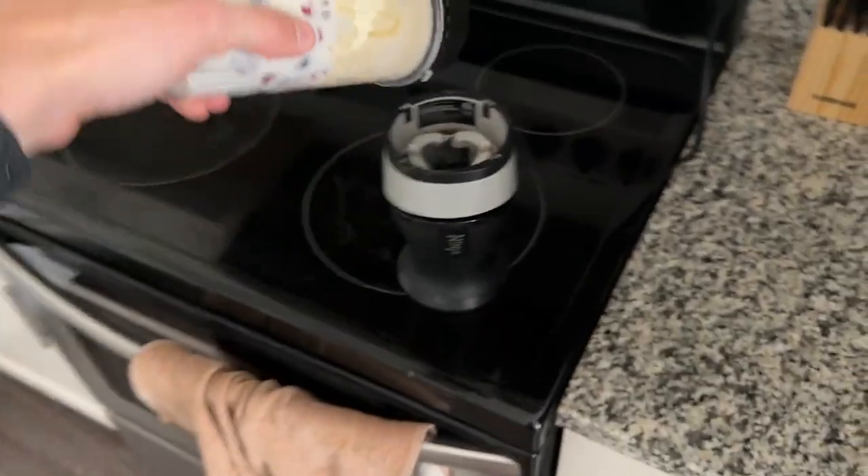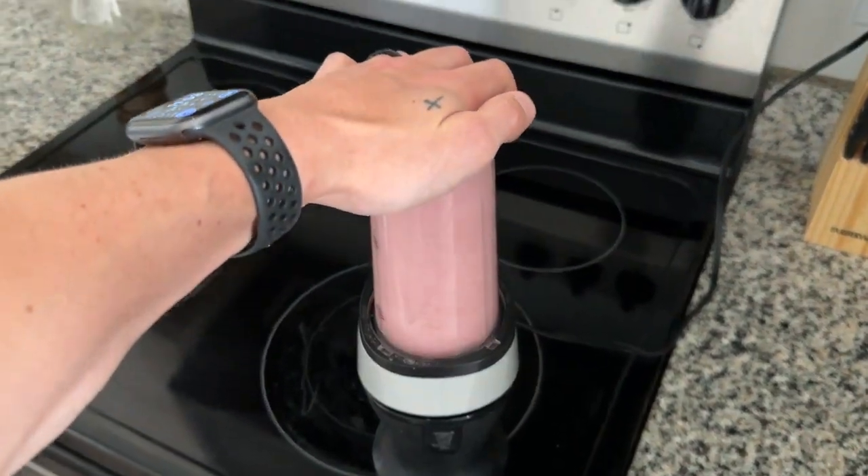Bro, that workout was hard. First time actually working out my right leg since surgery, so I wasn't even on camera. I'm gassed. Smoothie time — ready to go, let's get it. Ended up being a better consistency than yesterday, but no idea what I did different.